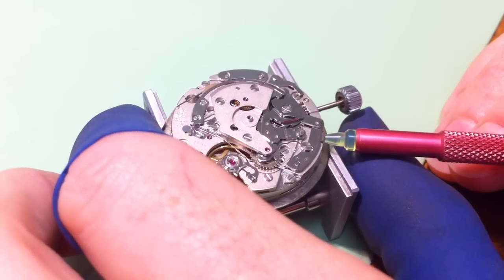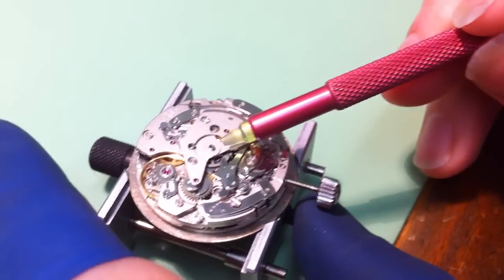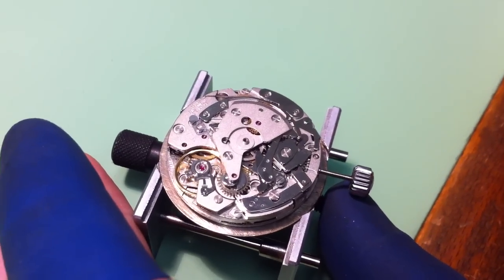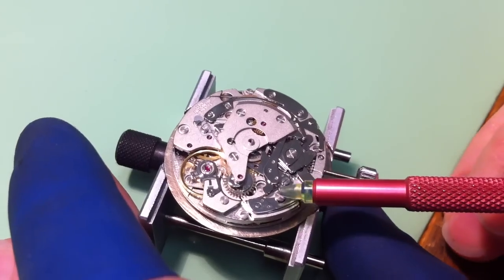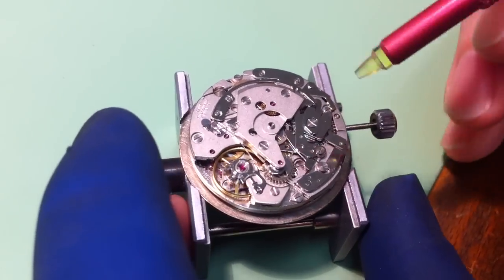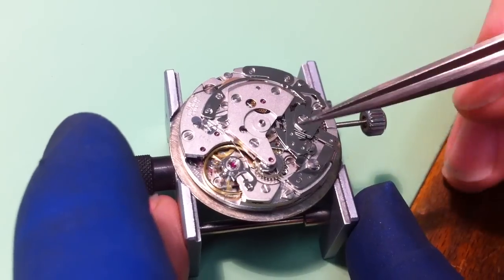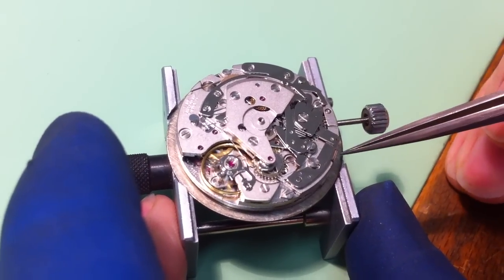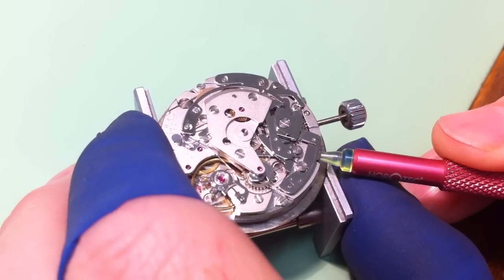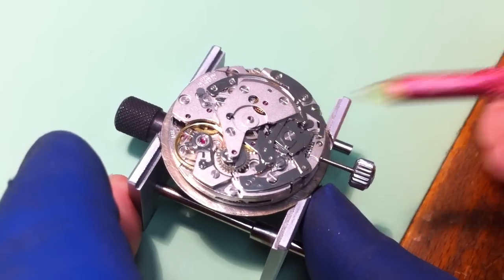I'm going to start the chronograph running — I'm going to press this button here. That pinion is now slid across and it's engaged with the centre wheel, which you can see is turning. So the chronograph is now running. If you look at this piece here, this is the stop work for the chronograph — and under here, that's the reset work. This is the stop piece. When I press the button again it's going to touch the centre wheel and stop it running. The centre wheel has stopped running; the pinion has moved over out of the way again. It's still turning, but nothing else is.